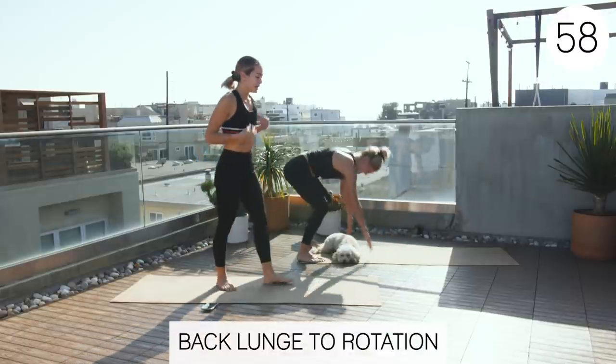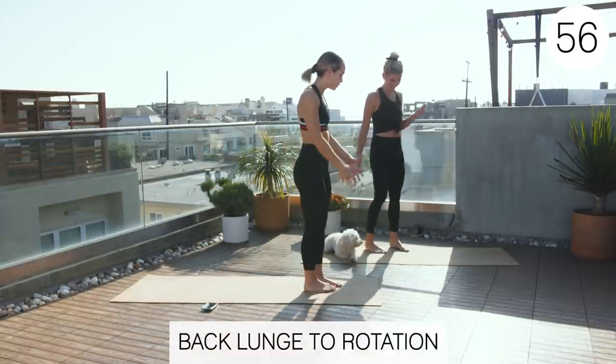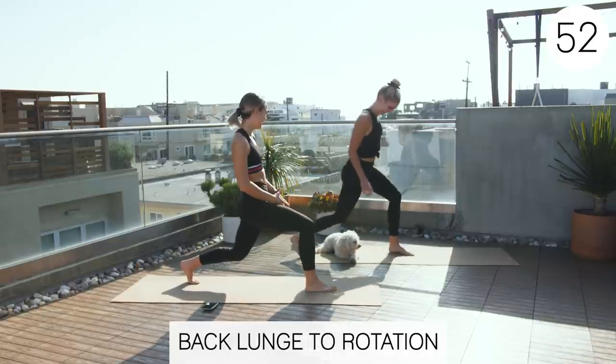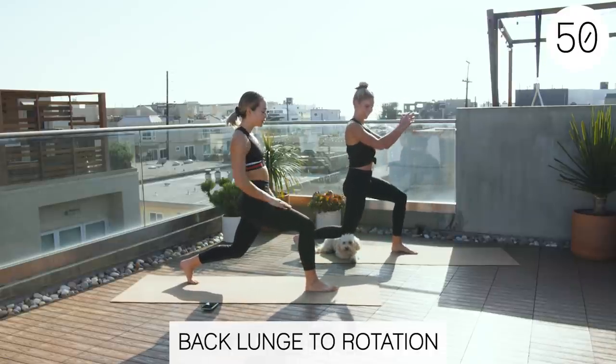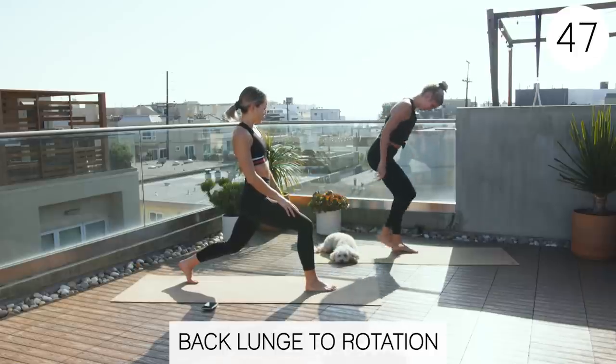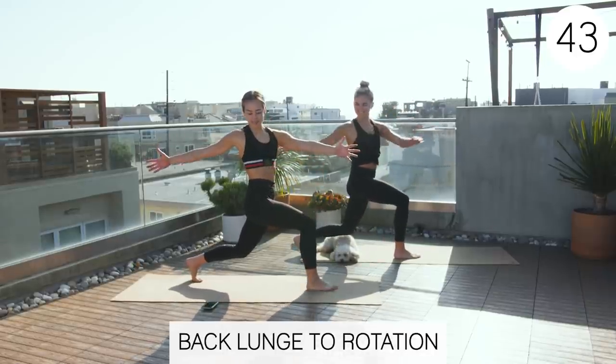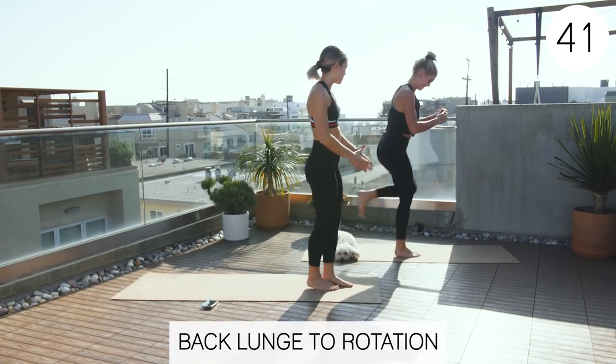All right, now we're gonna do a back lunge to rotation. So we're gonna step back, and then rotate to your standing leg. Let's switch legs. And then rotate to that right side, and then come on back up.